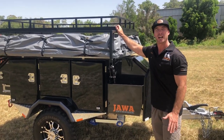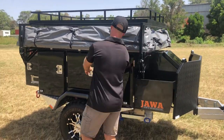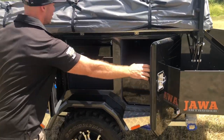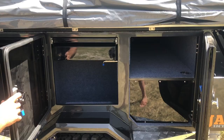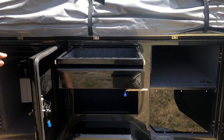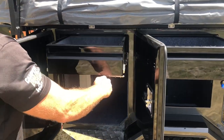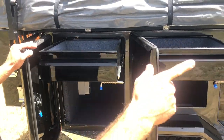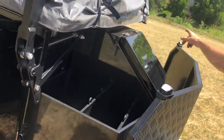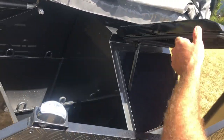Plenty of storage. You've got your luggage rack, three drawers here, also with slide outs. On the front, we've got a big tool box, space for two jerry cans and then fitted for a nine kilo gas bottle as well.